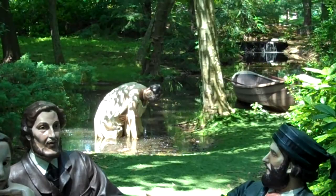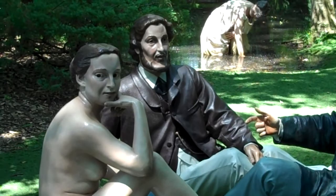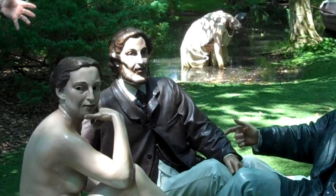Manet takes that same idea but sets it in a contemporary park, and plunks down right in the middle of it a woman of that period who has taken all her clothes off. She's a real-life woman who is not pouring water into a fountain, not playing a musical instrument — she's sitting here doing nothing except staring directly at the viewer, which was considered very rude. So Manet took that idea from three centuries earlier, gave it a twist, and created something entirely new.